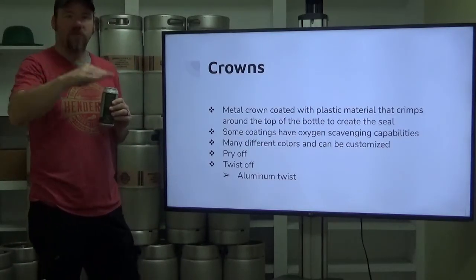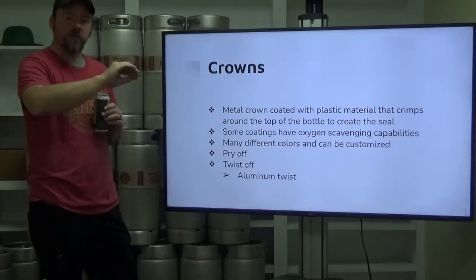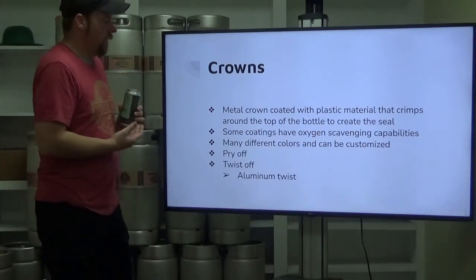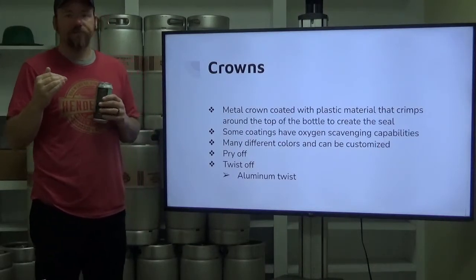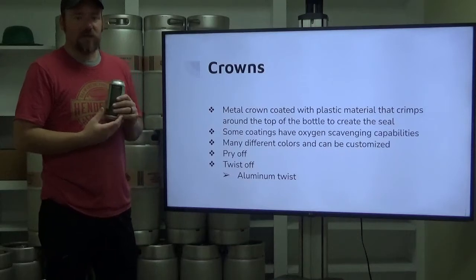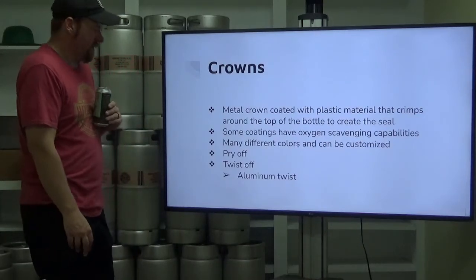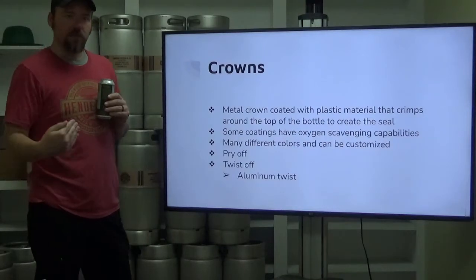Crowns: so we've got a bottle, we've filled it, we're about to top it and seal it up. We're going to put a metal crown on there and that crown is going to be crimped around the first bulging edge of the top of that glass bottle — a metal crown coated with a plastic material. Some of these coatings have interesting properties: there are some that have oxygen-scavenging capabilities, which will help reduce — not eliminate, but reduce — your potential dissolved oxygen in your product. There are also many different colors that can be customized, and they can be real fun collector's items. A certain macro lager has basically playing cards printed on the inside of their cap, providing an opportunity for people to collect their bottle caps. It's an additional branding point.